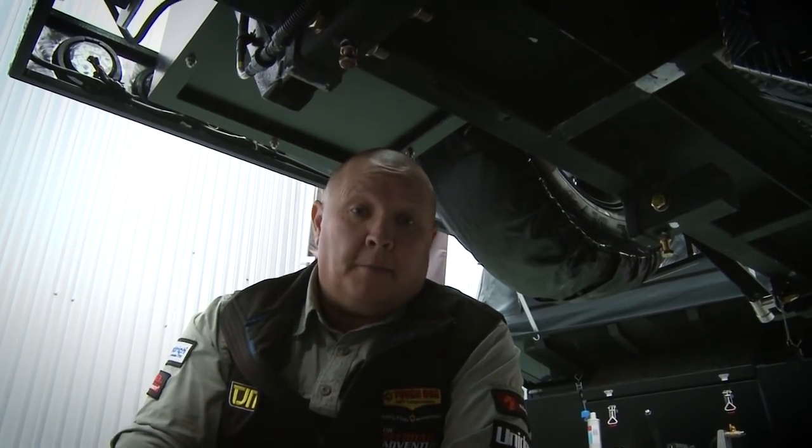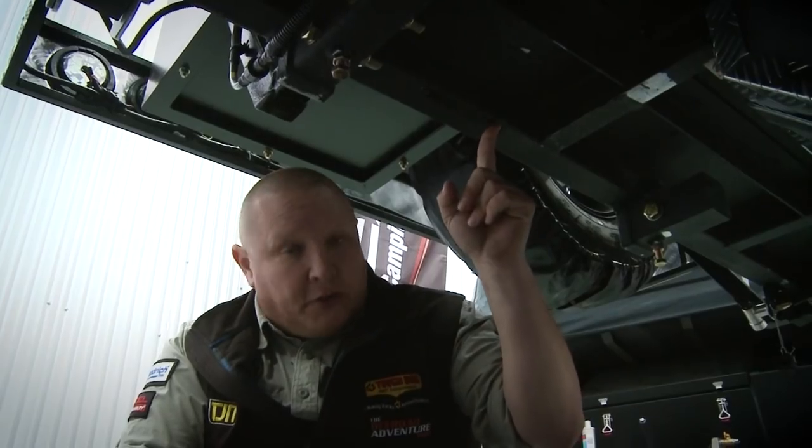G'day folks, it's Ric O here, and I'm just going to show you how to find the unique chassis number on your EZtrail. You're looking for a plate here at the rear on the right-hand side, and all we need from you is the last eight numbers, and then we can tell you straight away whether or not your vehicle is going to need the recall.